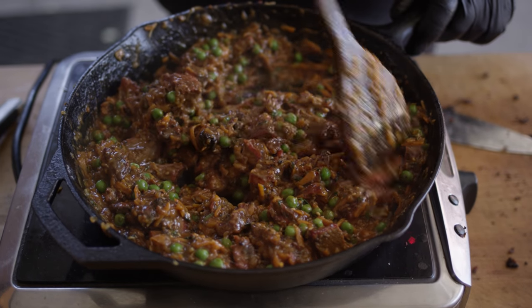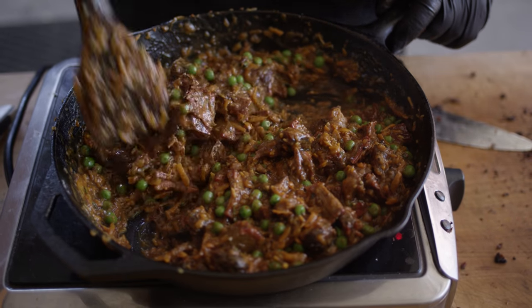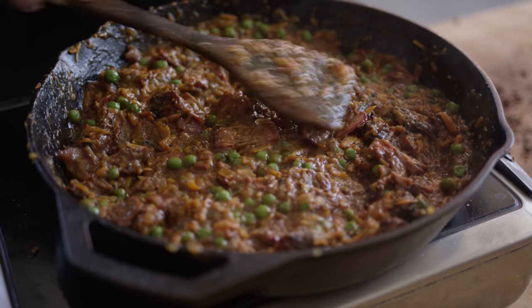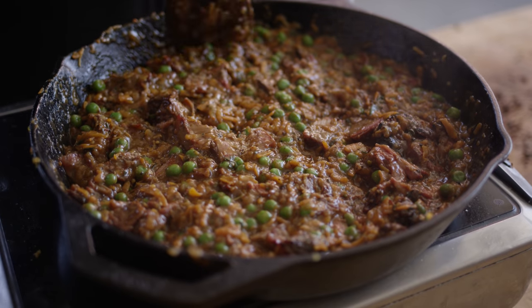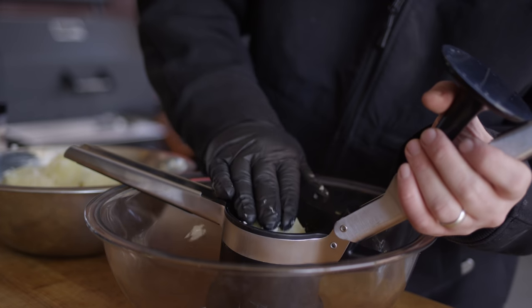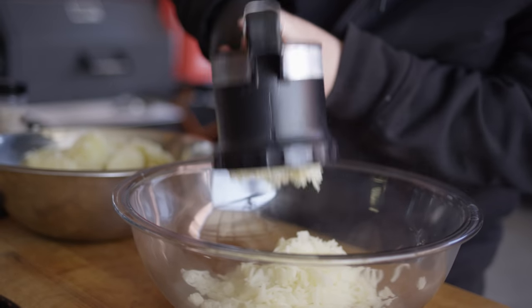All we've gotta do now is put together our mashed potatoes and get them on top. I've got our three pounds of potatoes cooked off — they're tender and ready to be mixed up. I'm using a potato ricer today to mash these down, but of course you can do it however you like to make your mashed potatoes. I really like the texture that you get from the ricer — nice and light and fluffy.